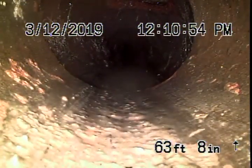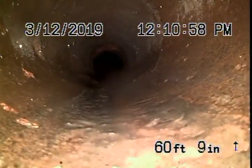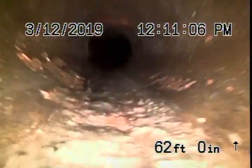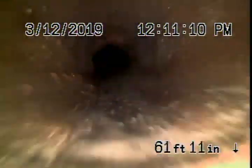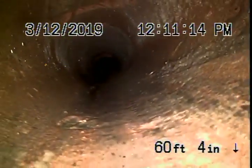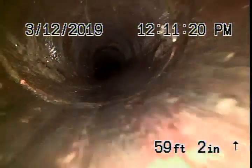As we come back here, we've got a little hole in the top of the pipe. Right there — you can see the hole. Coming back further, we have another hole in the pipe on the top of it. You can see that there is a hole.